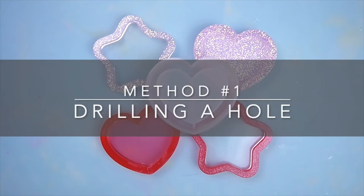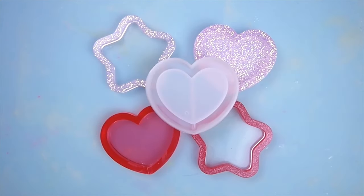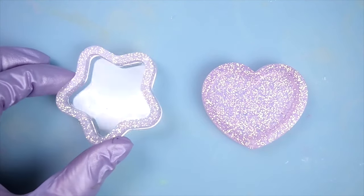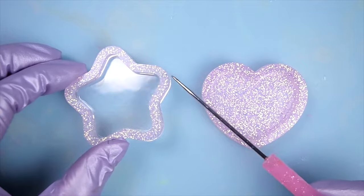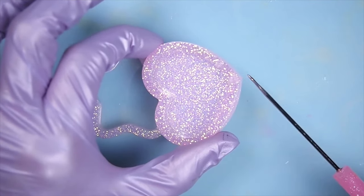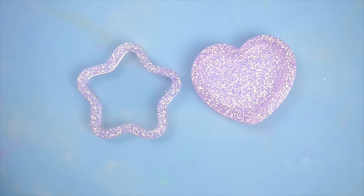For the first one, I'm going to show you the drill a hole method. Depending on the shape of the shaker, where you drill a hole is important. Shapes like this star and the heart should be drilled on the apex of the frame — meaning the highest point of the shape. For the star, that would be any of the points, the tip of the point. For the heart, it would be right here. You want to fill the shaker liquid from the apex so that you can fill more liquid efficiently.